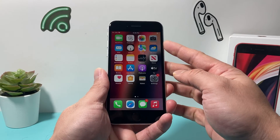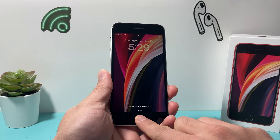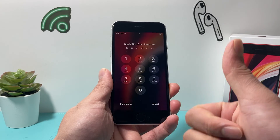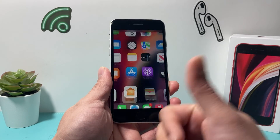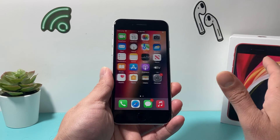Now to test that out, I'm going to go ahead and unlock our phone. If I press with a different finger, it's not going to unlock — it's going to ask me to enter my passcode or use Touch ID. Then I'll use the correct finger, and as you can see, once I enter the passcode, I can use Touch ID to unlock my phone.